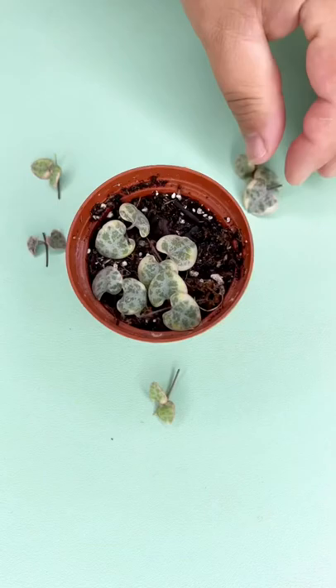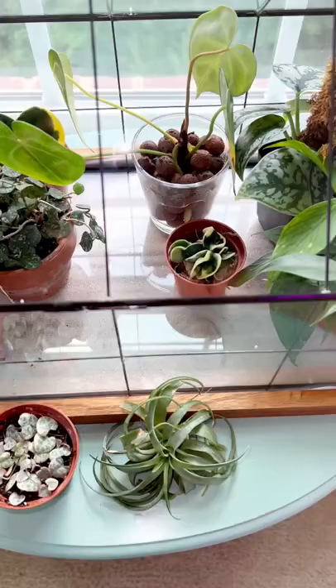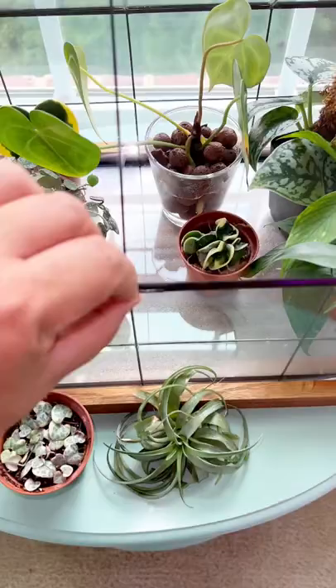That's pretty much it. Some people like to bury it a little bit in the soil, but I don't find it necessary. As long as the node part is touching the soil, it will be fine — it will root into the soil, similar to just doing the layering method.